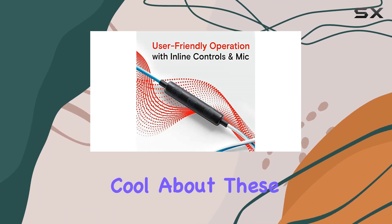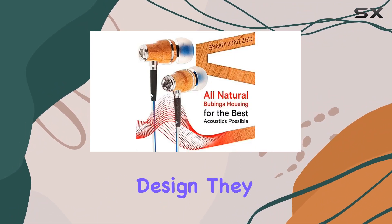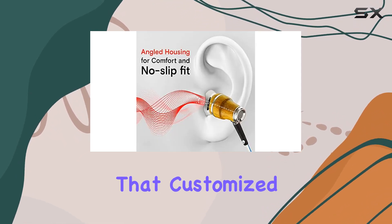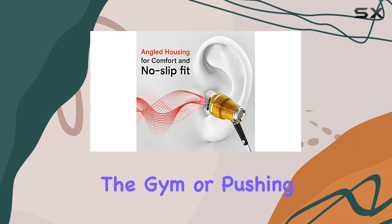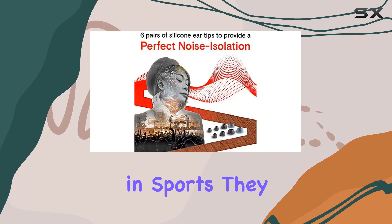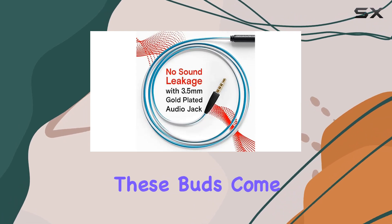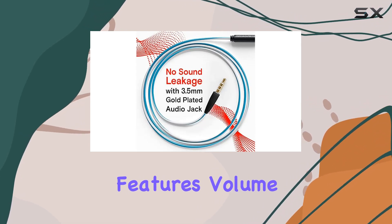What's cool about these is the ergonomic design — they fit snugly into your ears with those oblique angles and come with various ear tips for a customized fit. Whether you're hitting the gym or pushing your limits in sports, they stay put with no slipping or sliding.